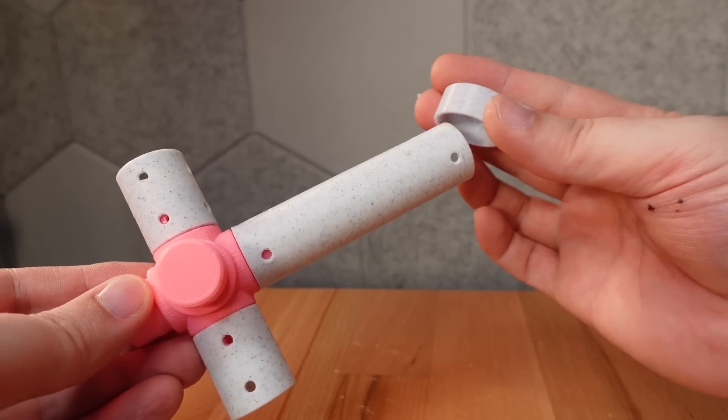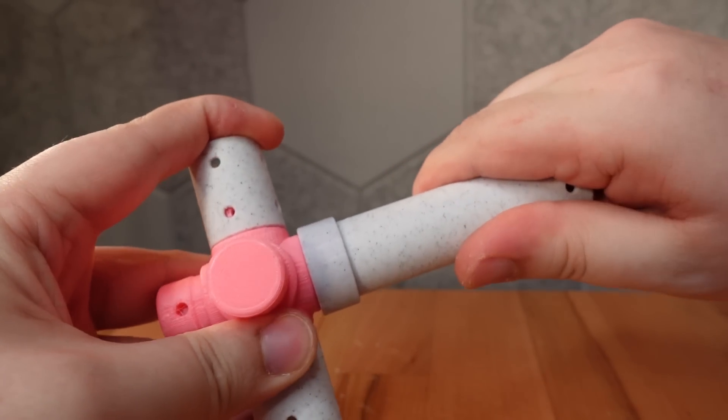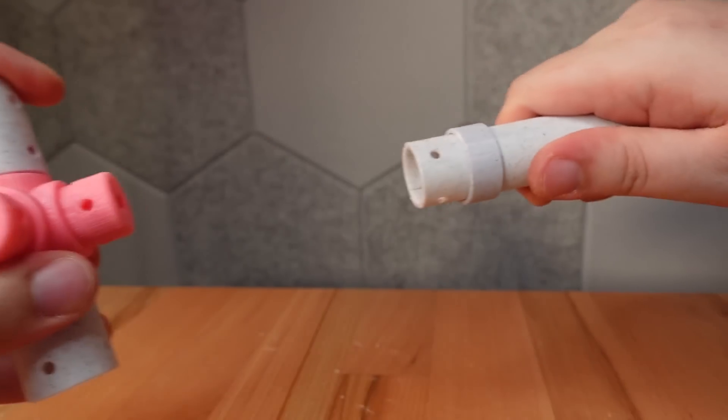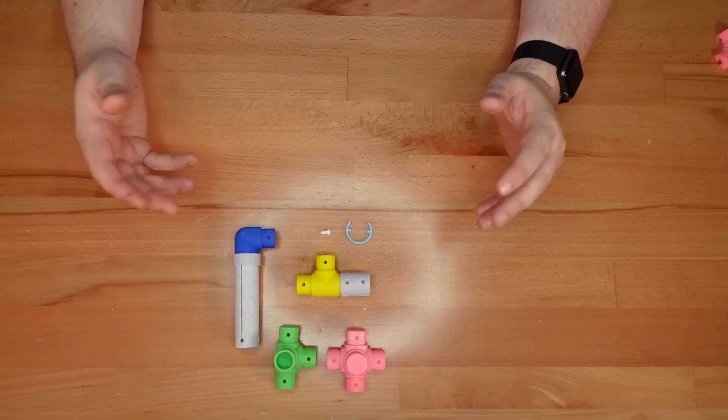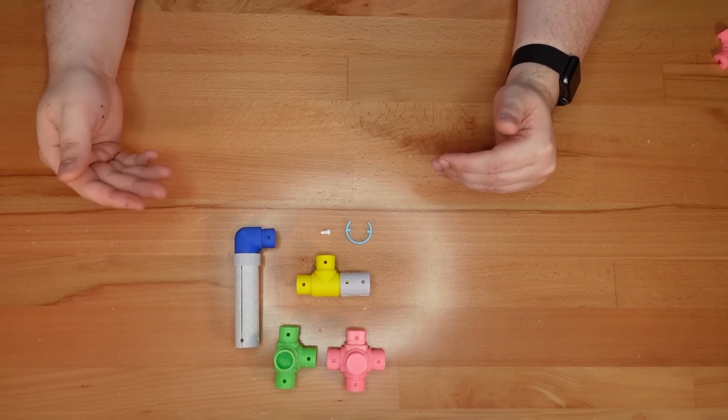To make up for that, I've made a new option: a sliding lock ring. This slides onto a pipe and firmly squeezes the pipe around a connector port. This is great if you want to use Printy Pipes for a practical build that needs to hold a more rigid shape.